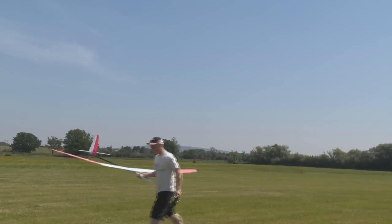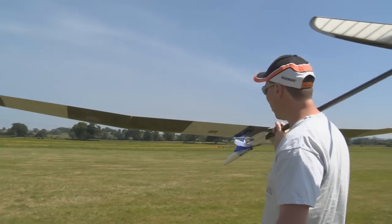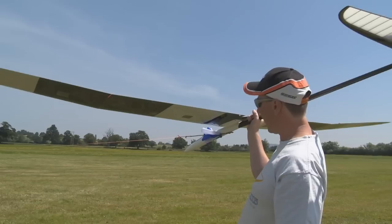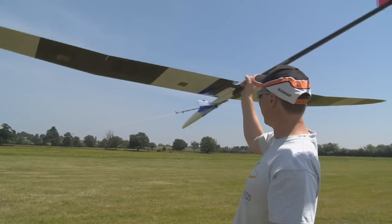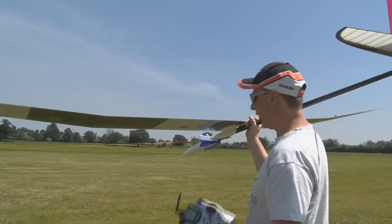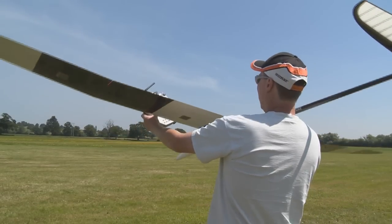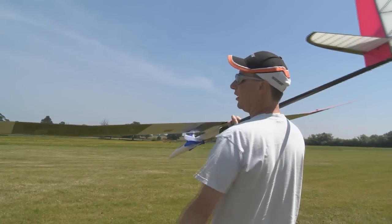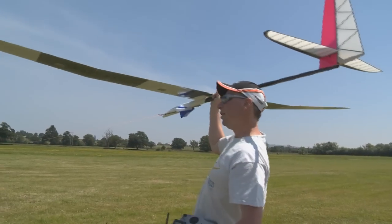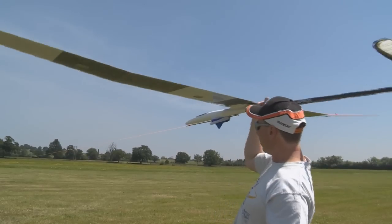This is another way of releasing the model, which is what most people — non-competition flyers — tend to do. It's the safest; you've got the hand behind the wing, you can hold the tension. If you're launching for someone else you can actually hold the leading edge of the wing, stop the model rotating and buffeting in the wind. This will just give a plain straightforward launch in three, two, one.